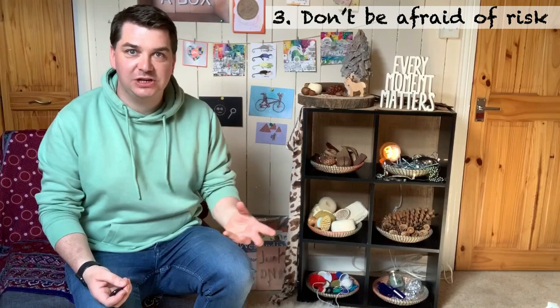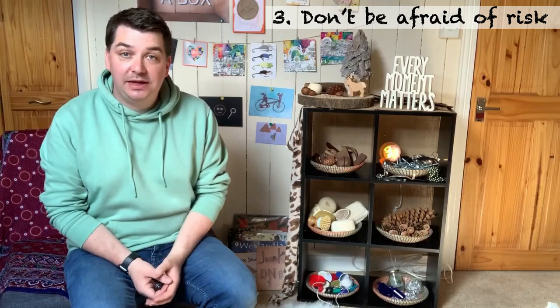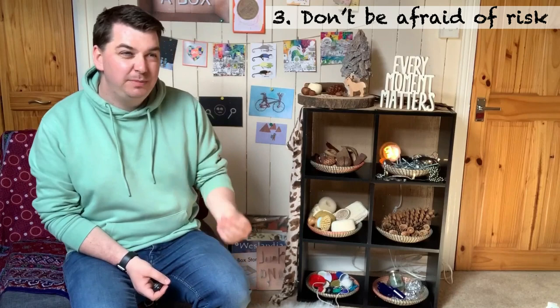My top tip number three is: don't be afraid of risk. Obviously we want to keep children safe — we don't want to be giving them really sharp tools to use when we haven't trained them how to use them. Similarly, when it comes to loose parts and these smaller resources, you need to be thinking: is this appropriate for this child?